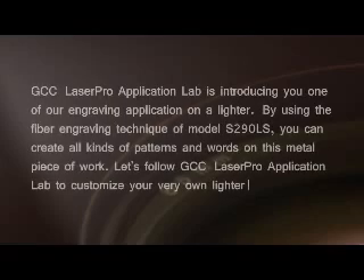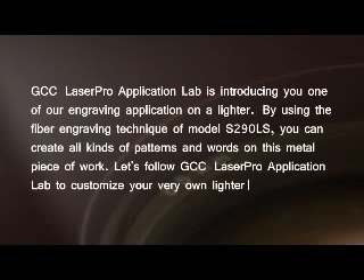GCC LaserPro Application Lab is introducing you one of our engraving applications on a lighter. By using the fiber engraving technique of model S290LS, you can create all kinds of patterns and words on this metal piece of work. Let's follow GCC LaserPro Application Lab to customize your very own lighter.